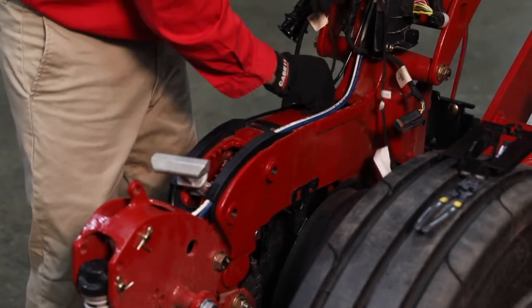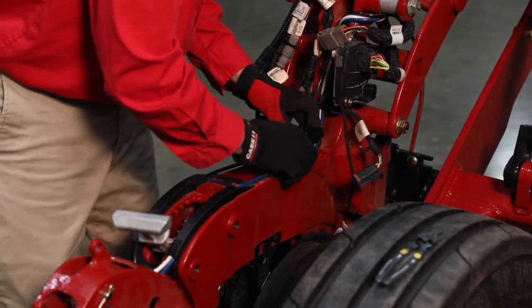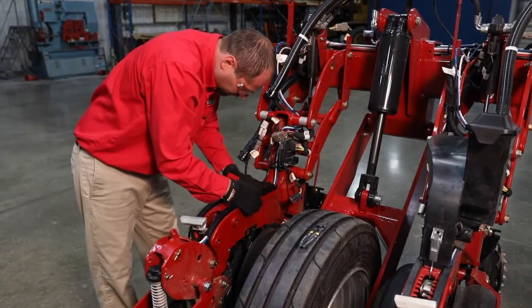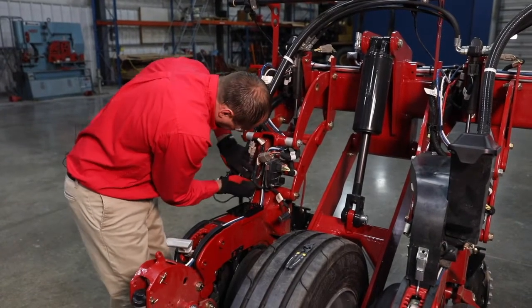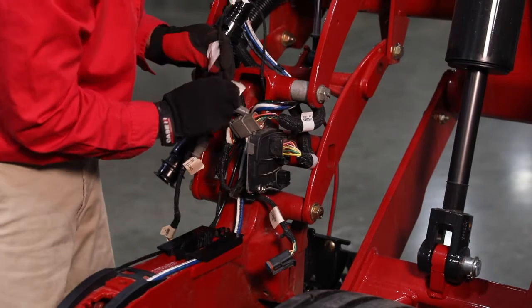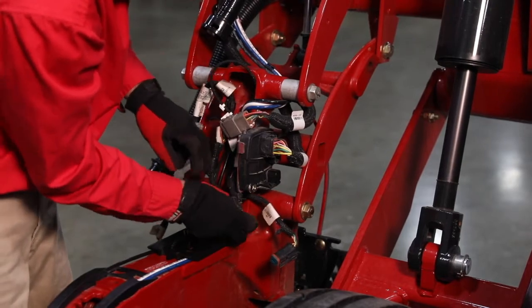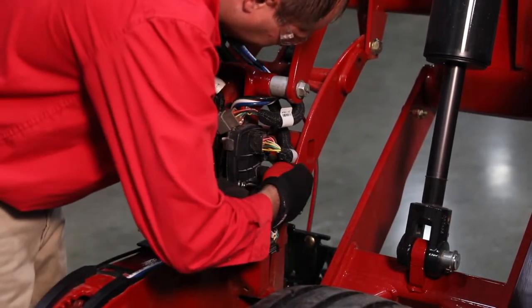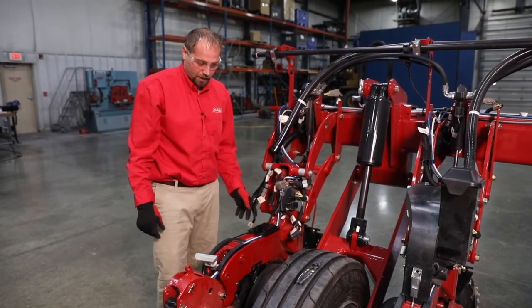Watch the routing of our harness on the side here, and the routing of our air lines and fertilizer line. Take our harness, route it back through, and connect it back up. Then we put our seed tube in and install our meter back on top, and connect up our harnesses.